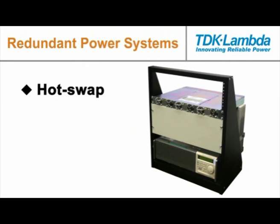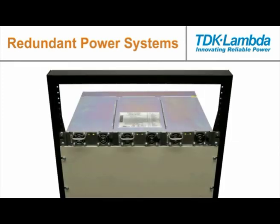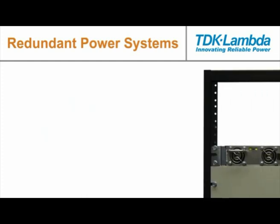This type of power system is often referred to as a hot swap, redundant, or fault tolerant power system. The failed power supply is swapped out while the system is still operating, or hot, which means the input and output power remains uninterrupted.